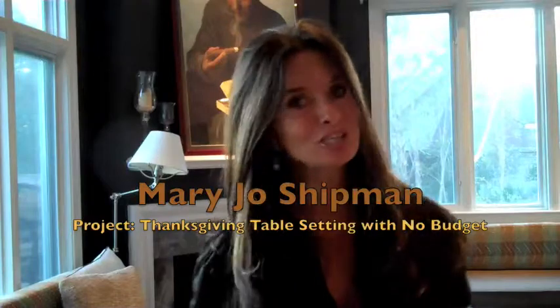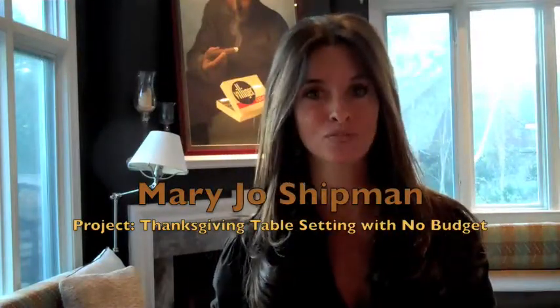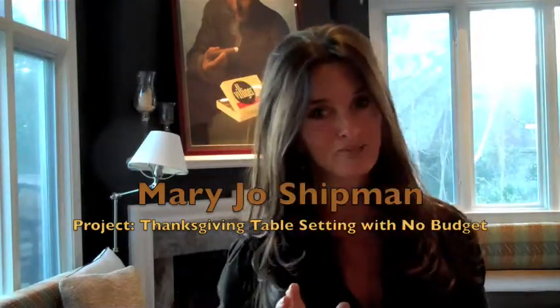Happy Thanksgiving! I'm Mary Jo Shipman and today I want to show you two table settings for Thanksgiving. The first one is for a friend of mine who's going through a little bit of tough times right now, so we're going to give her a beautiful table designed with zero budget — using things we've found, gathered, and made prettier than they really are. Come on, let me show you what you can do for nothing.